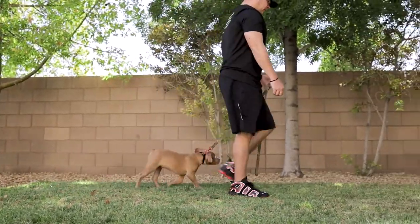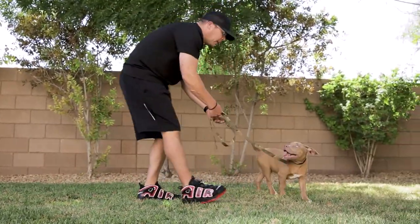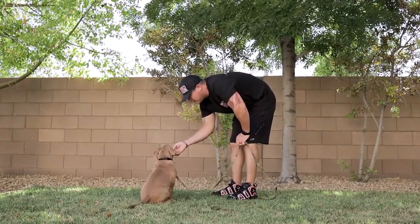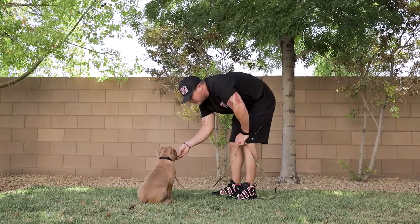Step five is repeat. We recommend practicing this drill multiple times a day. Consistency is the key when training puppies. I recommend doing multiple short sessions — two to three, 10 to 15 minute training sessions is always best for young puppies, because it helps them keep their attention span versus getting bored and distracted.